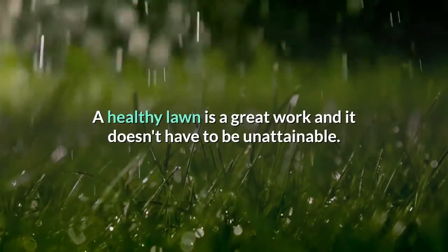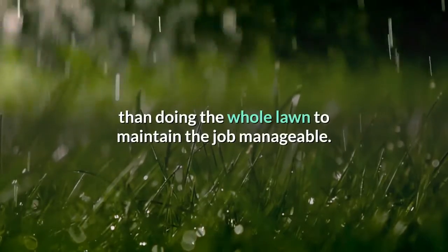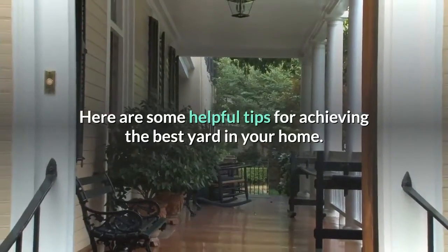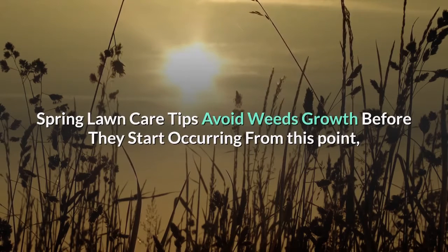A healthy lawn is a great work and it doesn't have to be unattainable. Every homeowner can start with small sections then do the whole lawn to keep the job manageable. Here are some helpful tips for achieving the best yard in your home: spring lawn care tips.